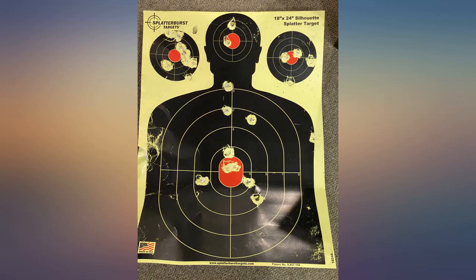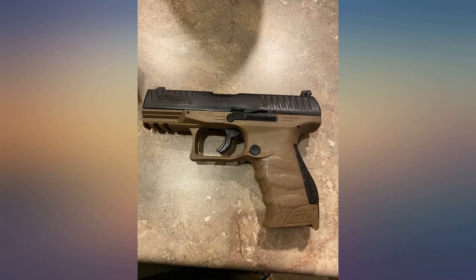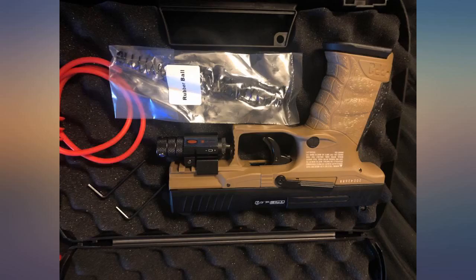Received the product a day early, which really made my day. The item is perfect. Absolutely no complaints whatsoever. I will be buying from the seller again in the future. Thanks.